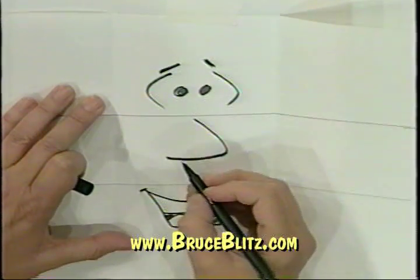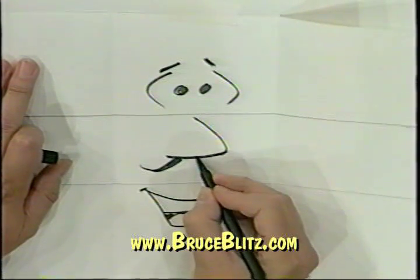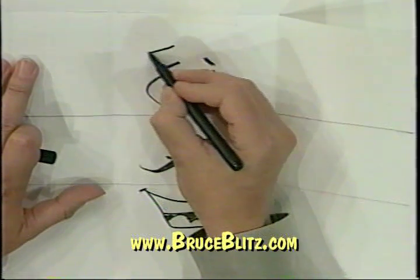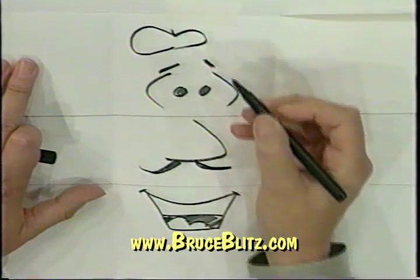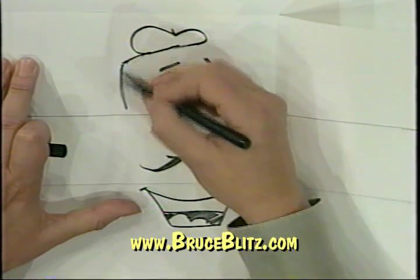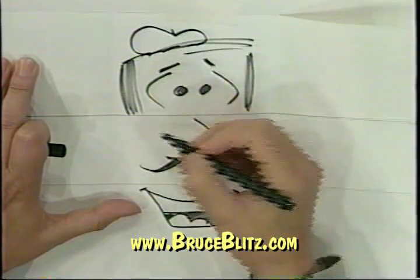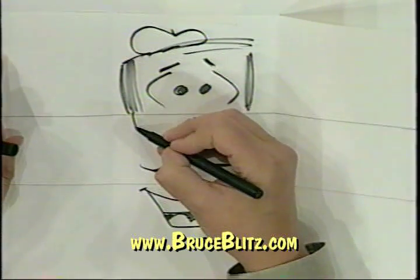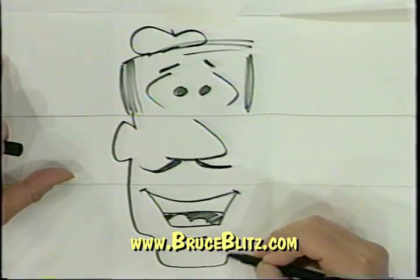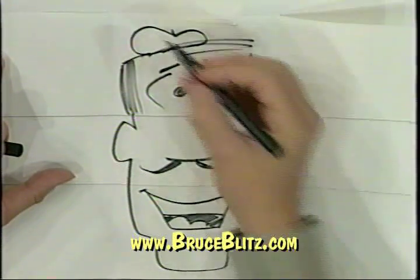Let's make him an artist type — give him a little mustache, and a beret. I'm an artist; I don't have a beret and I don't have a mustache — you know what, I got to get one. Some hair on the sides and top, and in the center one we have to have the ears. Continue that line all the way down and come up and put the ear in just like that, and that takes care of that face.